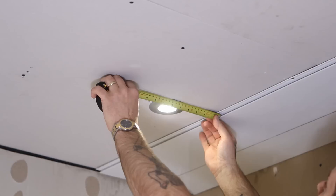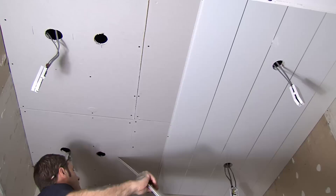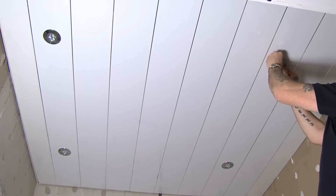When fitting spotlights, simply transfer the appropriate measurement to the panel and cut with a hole cutter. Don't forget, these panels are fire rated to class 1, so there's no need to worry about heat damage.